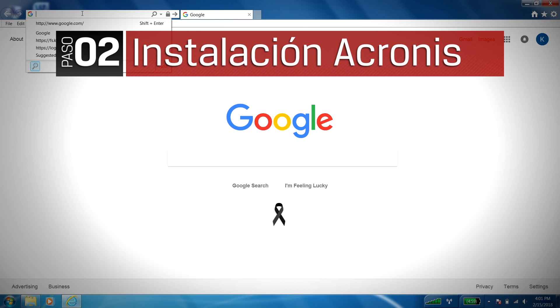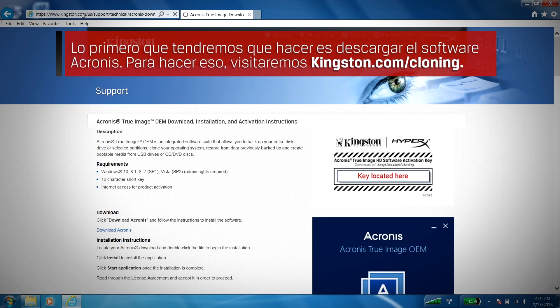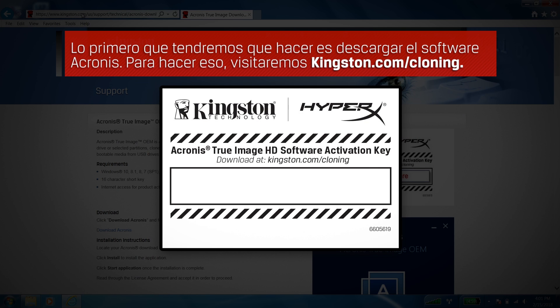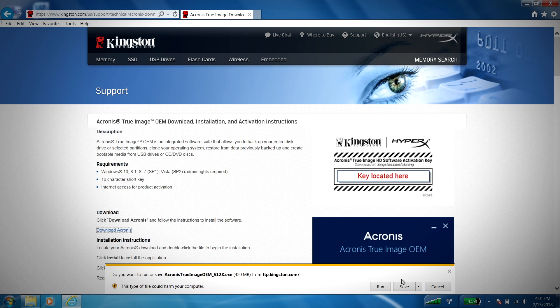Now that the hard part's over, the first thing we'll need to do is download the Acronis software. To do that, we'll visit Kingston.com/cloning. This link can also be found in the Acronis activation keycard that came in your bundle kit. From there, simply click on the download Acronis link to start the download.